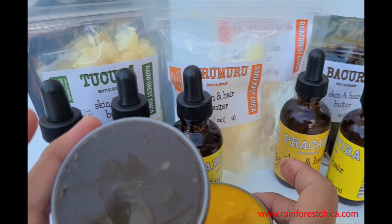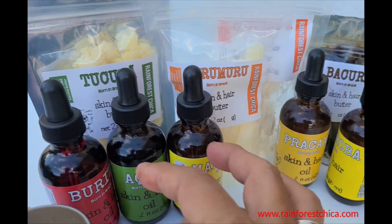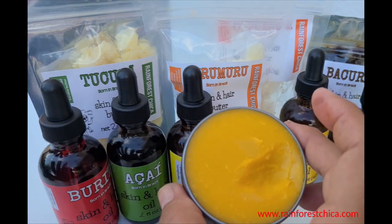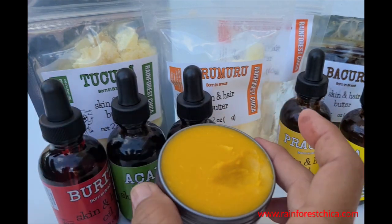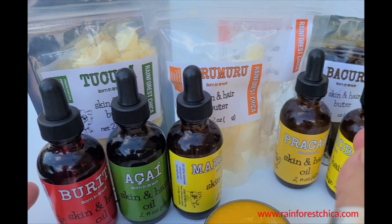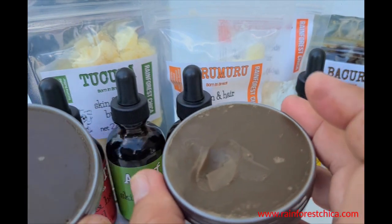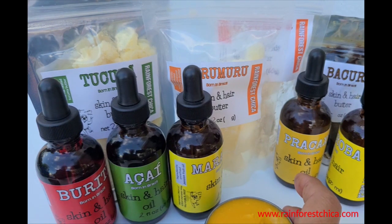I recommend both cupuaçu and bakuri — the mix won't look great with just bakuri alone. Between prakashii and andiroba, go for prakashii. If you don't want to buy three oils, buriti and acai work great, or just buriti on its own. You can adjust the wax amounts slightly, but remember if the balm is too soft it'll melt in your purse. This recipe makes three two-ounce tins, but you can cut it in half or make extras as gifts.